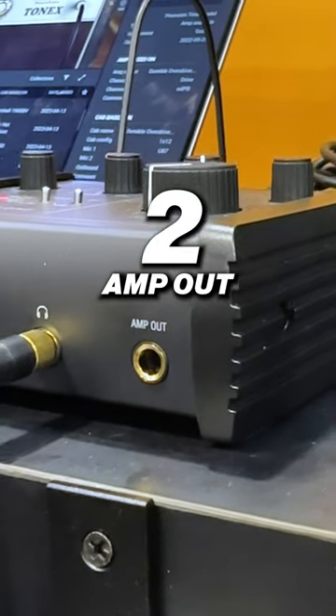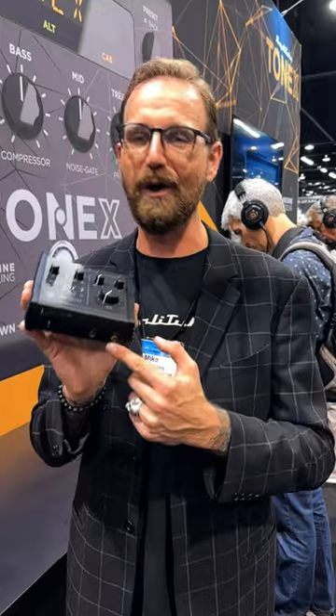The other thing is it has an amp out. What does this mean? You can re-amp with this bad boy. That's right.